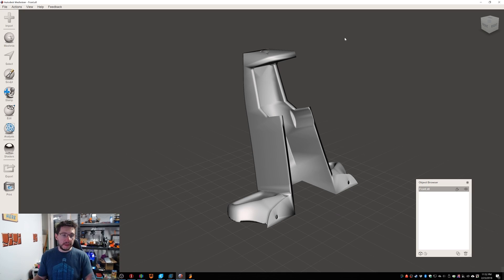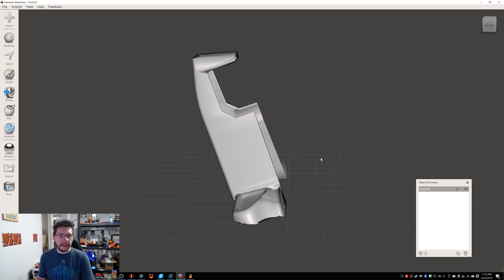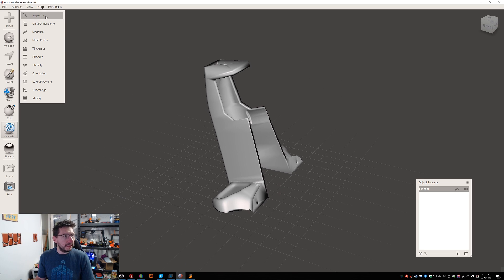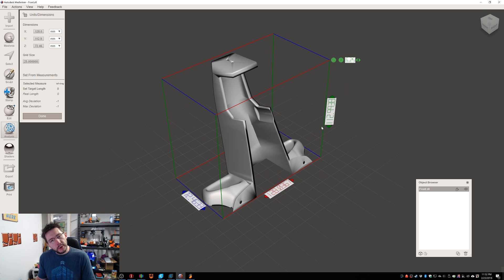Here we are in MeshMixer, and this is the front STL — the front of the racer. This is the thing that the nose sticks on here and the rest of the body sticks on here. If we go to Analysis, Unit Dimension — essentially it's 72 millimeters here, 128 millimeters here, and 112 millimeters here. And that's without any resizing.